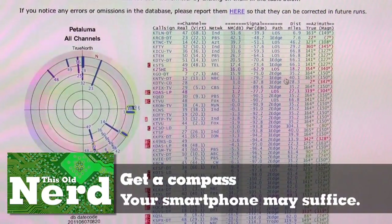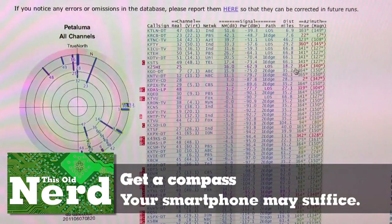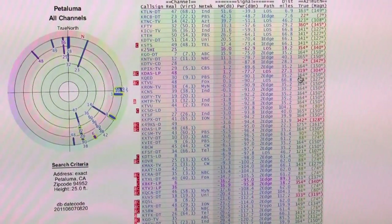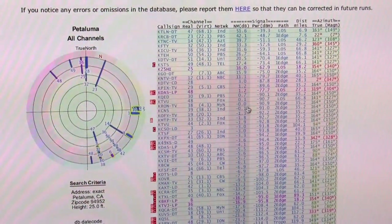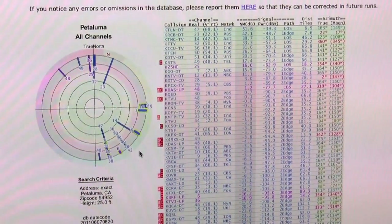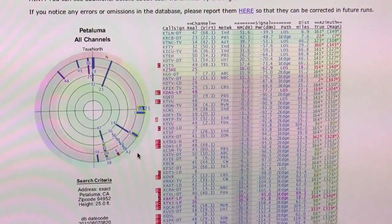In our case, let's find ABC — it's at 164 degrees. CBS is also 164 degrees. That's really handy: all of the towers, or most of them, are all in the same line, so that's going to help us find the channels we want on our tuner.